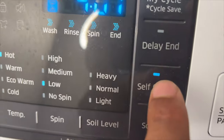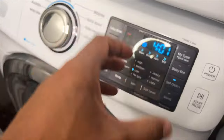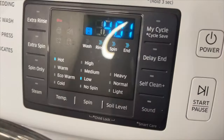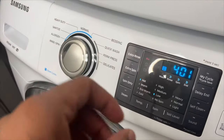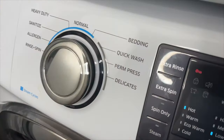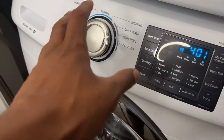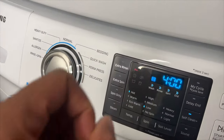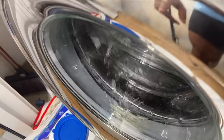If you do not run Self-Clean Plus after every 40 washes, the Self-Clean Plus indicator turns off after one hour. However, the Self-Clean Plus indicator will light again after five washes.